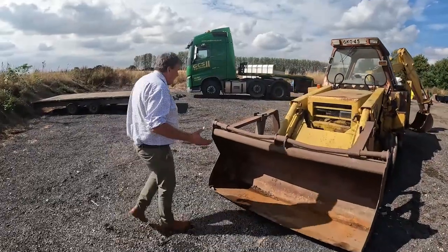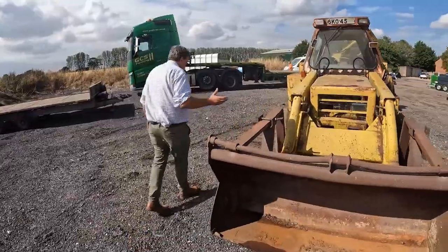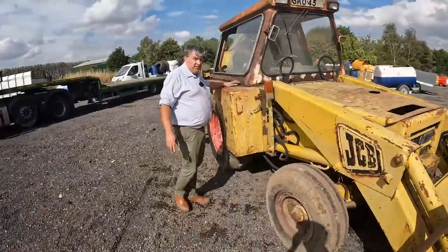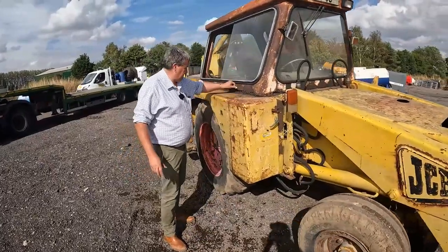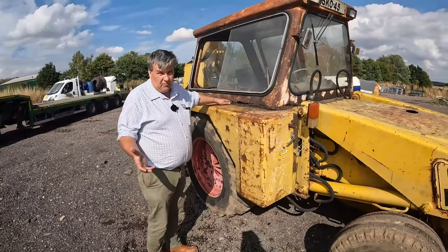One of these old JCBs — the cabs seem to rot out. If you come and look at this machine, bless it, the years of old age have certainly eaten away at her.